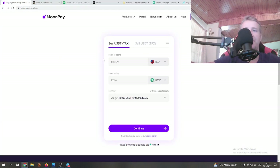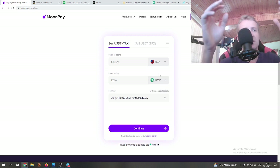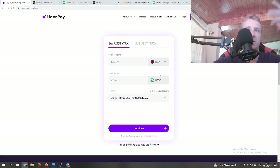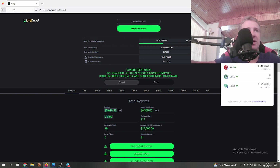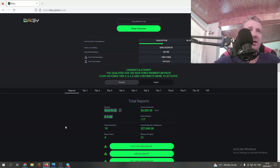From there, go back to MoonPay. Once your account is set up, buy your USDT and when MoonPay asks which wallet address to send it to, just paste your TronLink wallet address in. Then you're sorted — it will send straight to TronLink in a few seconds. Just go back, refresh, and wait for the USDT to show up. You can see that I have some TRX in there.